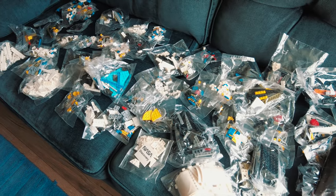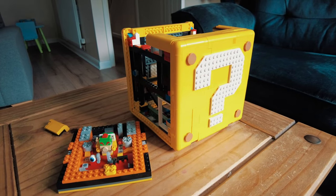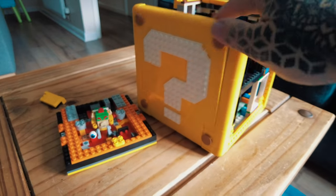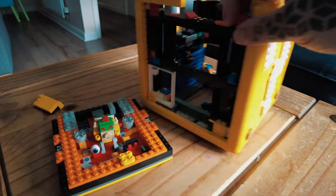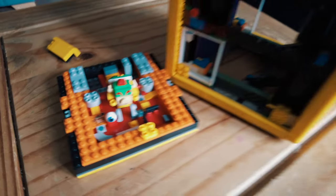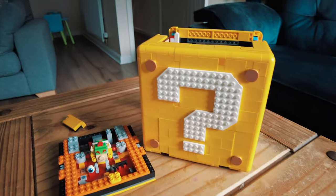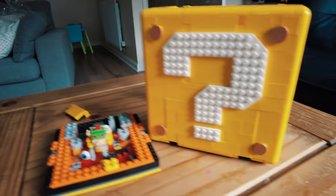Hi everyone, just another quick update. I'm in the middle of building this Super Mario Nintendo Cube as well. I've moved house and it got a little bit damaged in the move, but I'm going to fix it and carry on building it, and hopefully get it finished in the next few weeks. Just let me know in the comments or leave a like — let me know if you want to see this finished. It's a Chinese replica Nintendo Cube — I think it cost about 30 odd pounds.